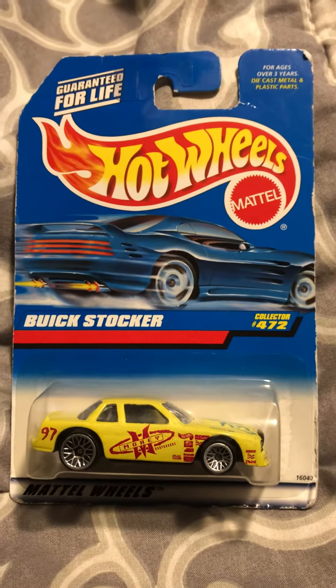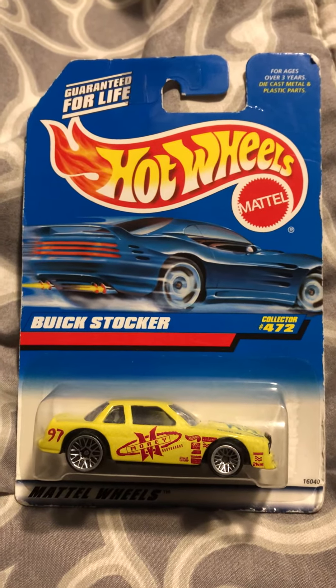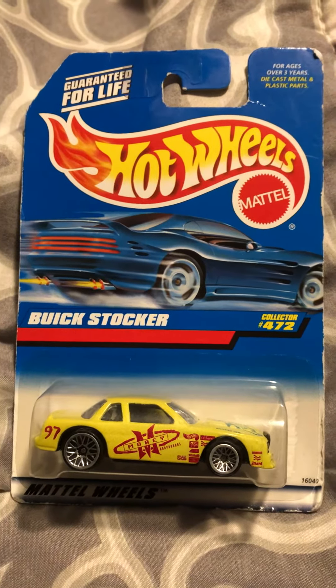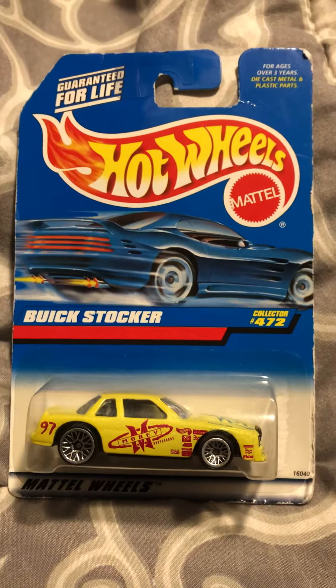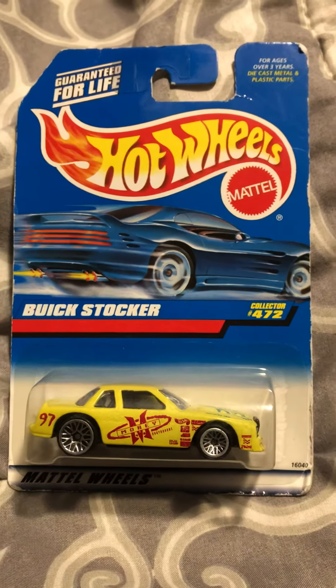Anyway, I hope you guys enjoyed this really short review of the car. If you did, just give it a like on this video and comment, and tell me what you guys think of this car, okay? Alright, I'm Jolong20 Studios and happy diecast hunting. Thank you.